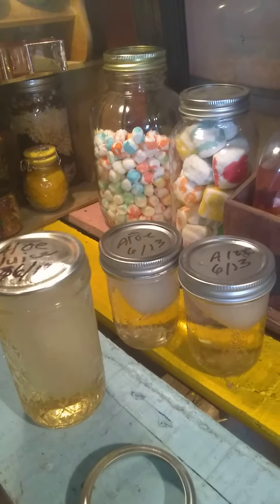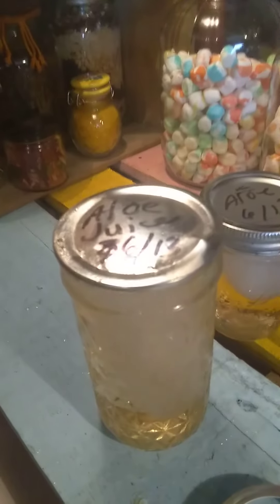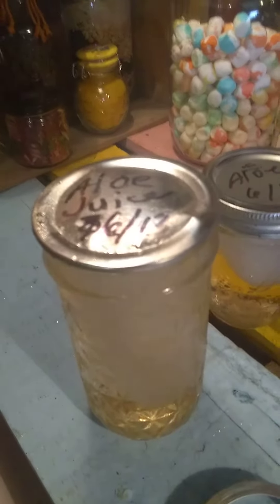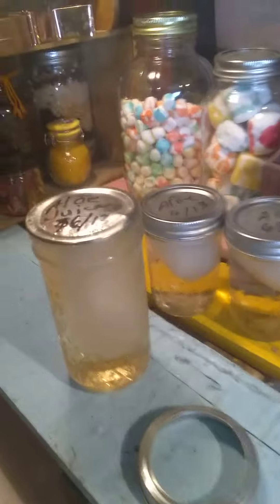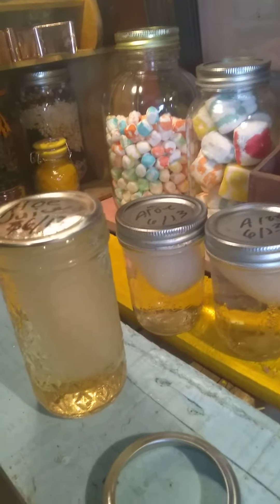Morning guys. I learned a little lesson. Look at that top on that jar. These weren't canned — they were just put in jars and I put lids on them and tightened them real tight.